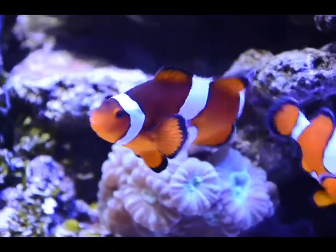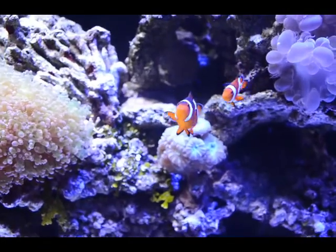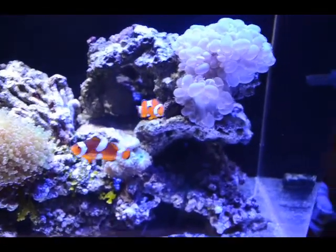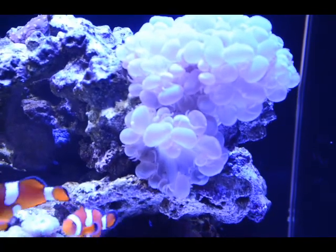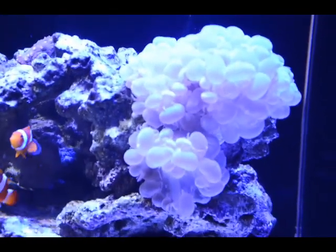The eggs hatched from the clowns last night, so they get pretty hungry from all the fanning they do. I fed the bubble so it's not out too big right now — I fed it last night and this morning. I also tried to get it to close up so I could work on the glass some.